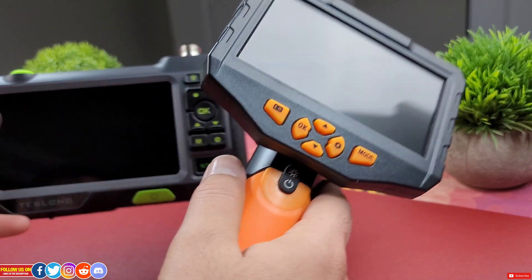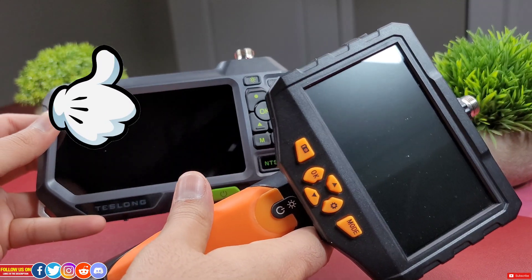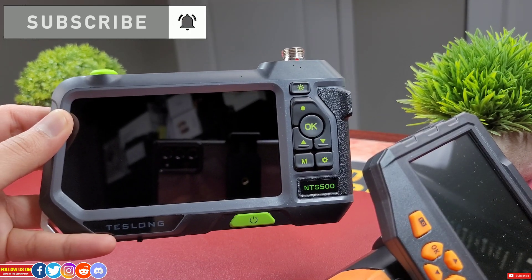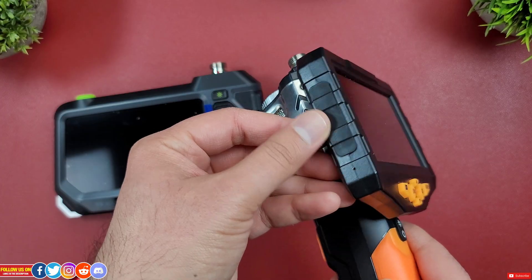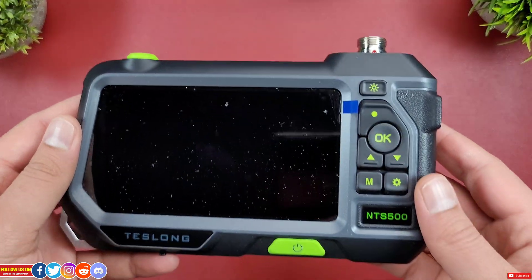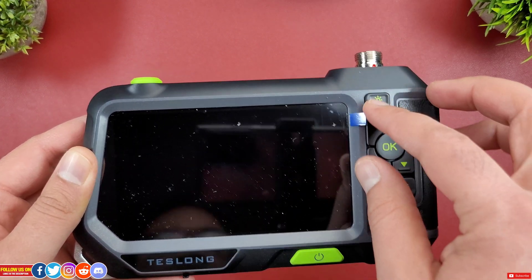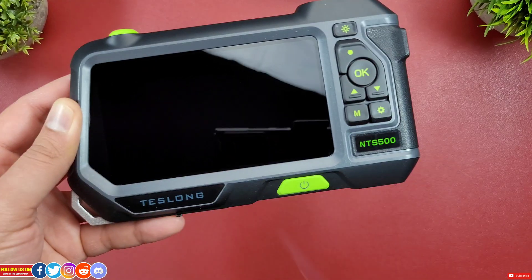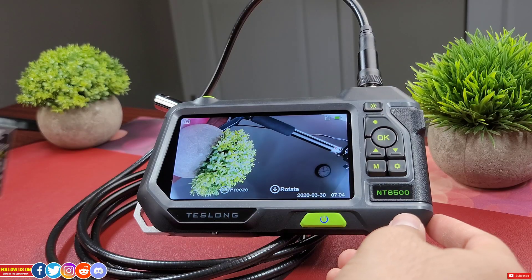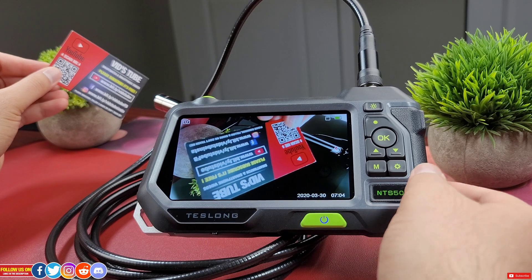Let me know in the comments which one you'd prefer. If you're enjoying this video, please smash that like button and subscribe — it really helps the channel. Let's talk about the buttons and their functions, and wrap up with a live demo and final verdict. Press and hold the power button to turn the device on or off.